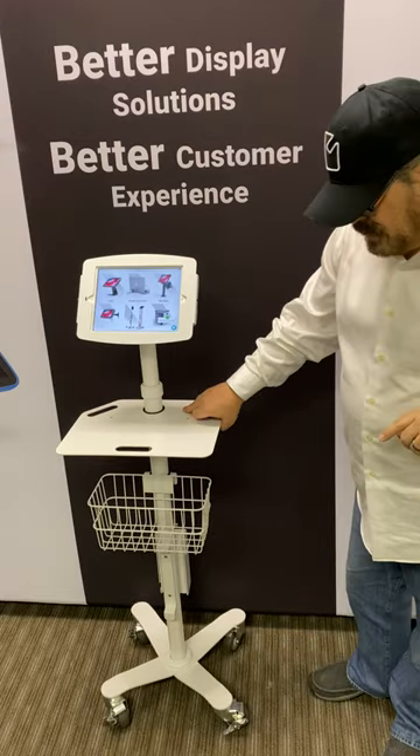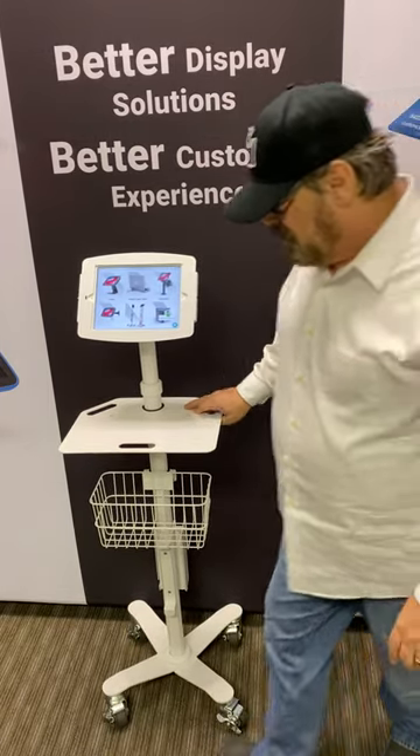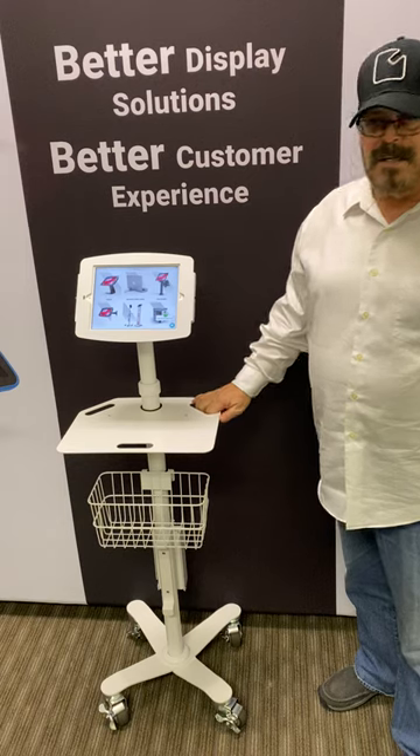Lastly, note that this has locking casters, so we can lock it into place, and it's got four of them, and then it won't go anywhere. That way you can leave it where it's intended to be, and nobody's going to take it and roll away with it.